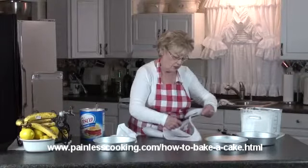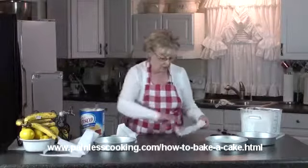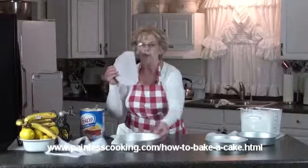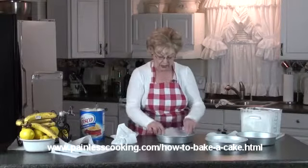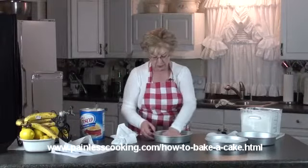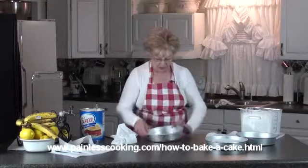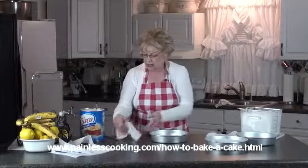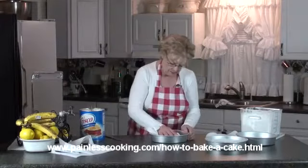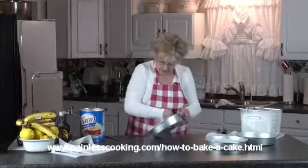Now I'll have three circles all the same size for all three pans. This one — the one I marked — may have a little bit of ink on it, so I'm going to take it and put that side down in the pan. The reason I greased the bottom of the pan is to hold that parchment paper in place while I grease it again. It sticks to the bottom since I've greased it. Now you'll need a little more grease to go over — you want to re-grease the bottom and go over the sides again to make sure it's all covered.